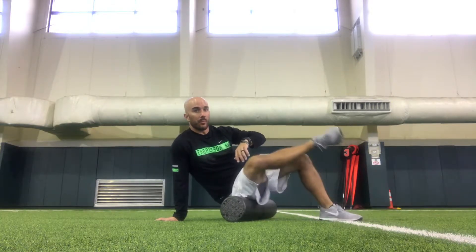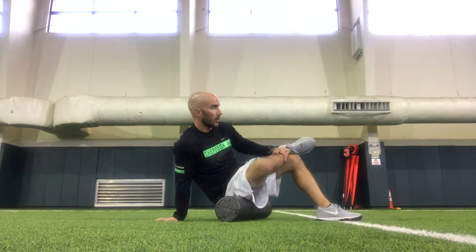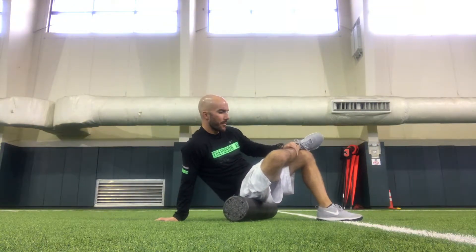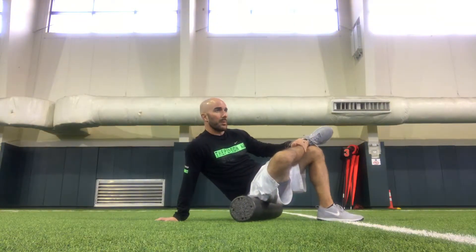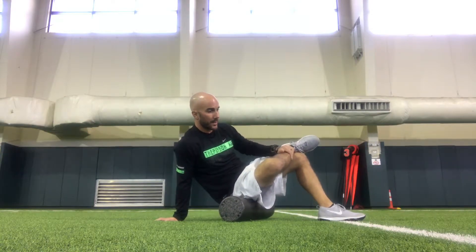From there, I'm simply going to put my leg on my knee. I'm going to work my piriformis, and again, doing the exact same thing — looking for different areas that may be sore, may be tight, and if I find an area like that, I'm just going to slow down and spend a little more time in that area.